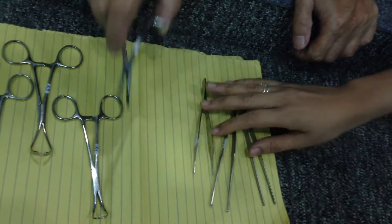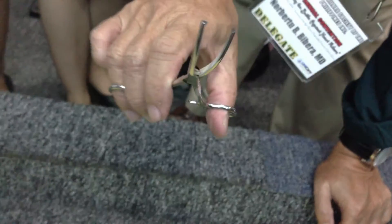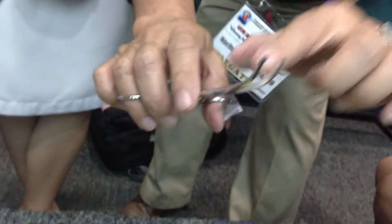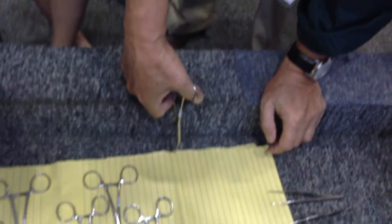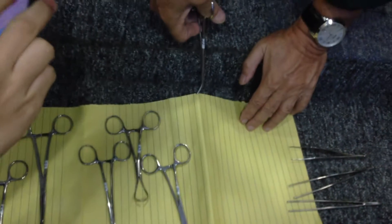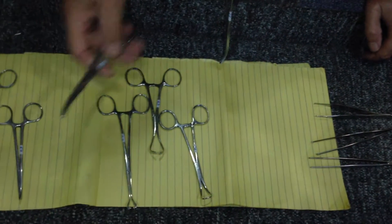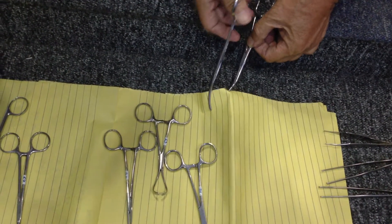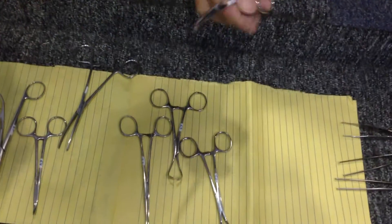This one is the Kocher forceps. It is similar to the grasping forceps because it contains teeth that can interdigitate between the two — you have one on each side. So when you clamp and apply traction, this is quite strong. Compared to the Kelly forceps, you have to grasp a lot of tissue with that. Unlike the Kocher, you can also remove particles of bone using this one.